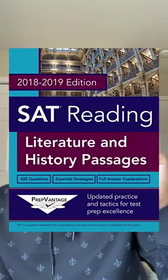For reading, you're just going to need to do bulk practice. Use a ton of resources online and then buy this PrepVantage textbook. You've probably never seen it before, but it is so good at prepping you for the really challenging English and history passages.